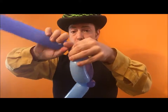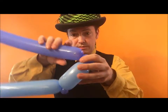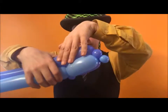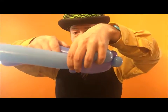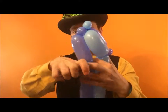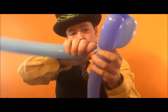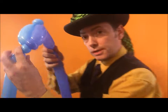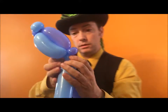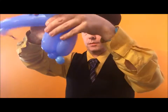Instead of doing pinch twists, we're just going to do little bubbles. I'm going to do a one finger bubble, and then measure four fingers over and twist it in the four finger bubble. Make a one finger bubble in the other balloon and twist it like this.